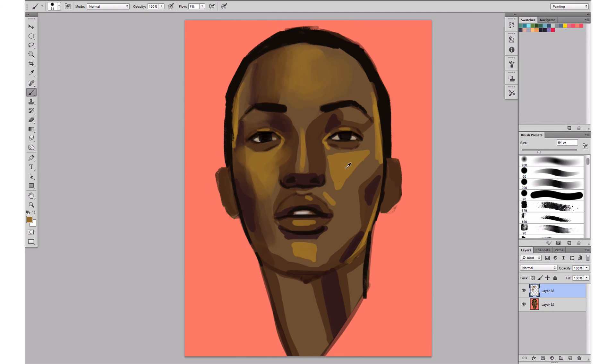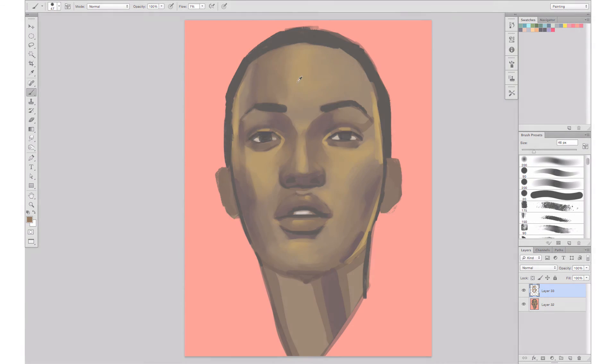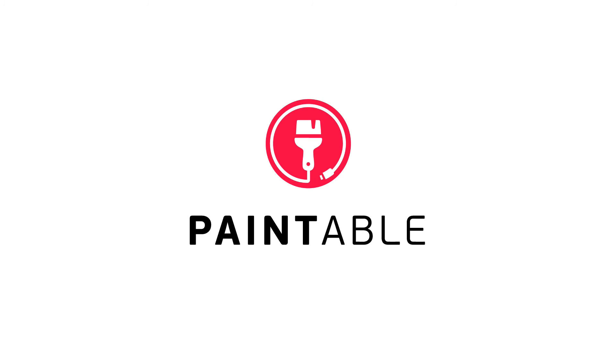And that's it for this tip! I hope you enjoyed the video. If you're interested in trying this technique and using the same brushes, just click on the link below the video.